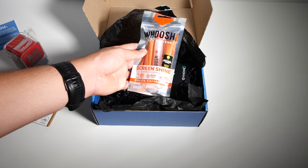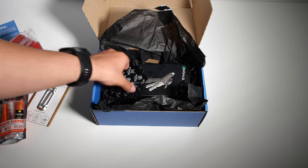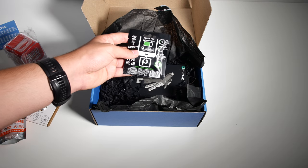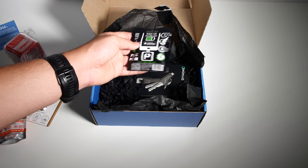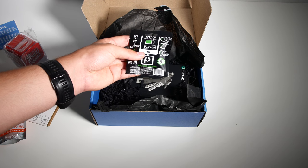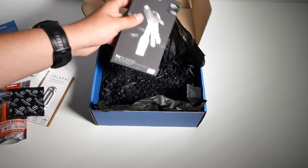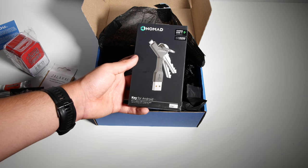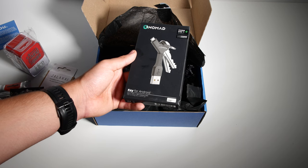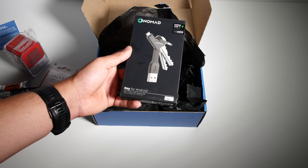It looks like they have included a microfiber cloth and some kind of cleaning thing here. We've got ourselves Power Tabs — this is actually very interesting, it's a battery. We'll definitely take a look at this soon. And the last thing we have in our box today in the Gadget Crate is the Nomad Key for Android — a micro USB charging cable built into your key, basically.